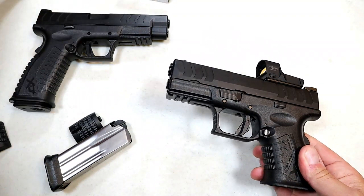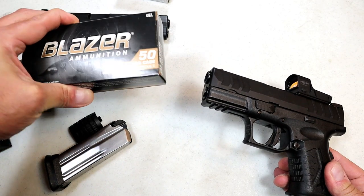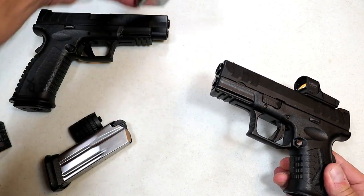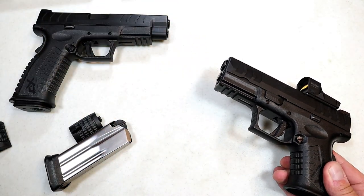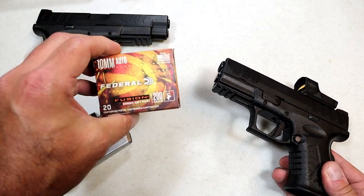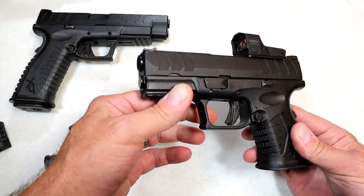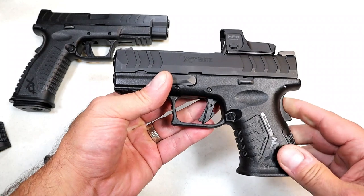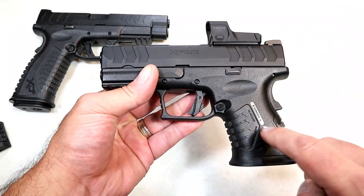I took it to the range and primarily shot Blazer target loads, but also Hornady Critical Duty 175 grain and 200 grain Federal Fusion soft bonded hollow points. Let's go ahead and roll through some of that footage and we'll come back and talk more about this XDM Elite Compact chambered in 10 millimeter.